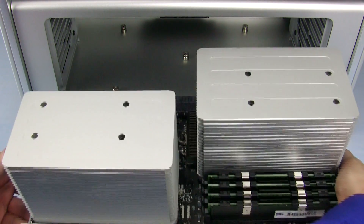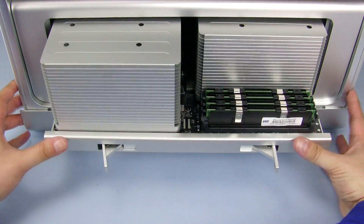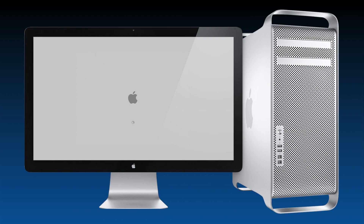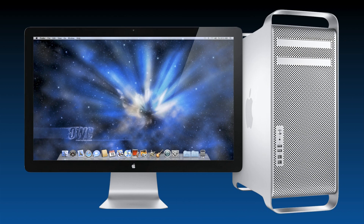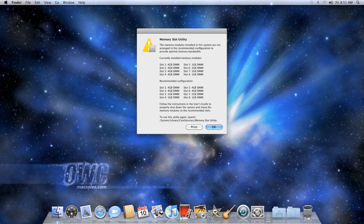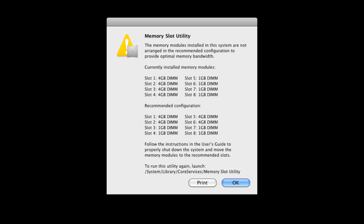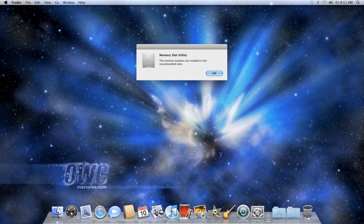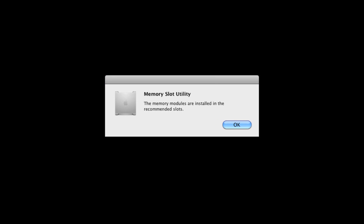You may now put the processor tray back into the Mac Pro, making sure it's fully seated. Before closing up your computer, plug it in and turn it on. If the memory was installed incorrectly, a dialog box will come up telling you how the memory is currently installed and how it should be installed for best performance. The slot numbers in the dialog box correspond with the numbers next to the memory slots on the tray. Shut your computer down and rearrange the modules to match the order given in the dialog box, then restart to check it again. If you've installed your memory correctly, you'll get a dialog box telling you that you have.